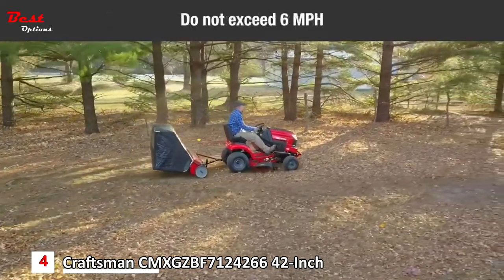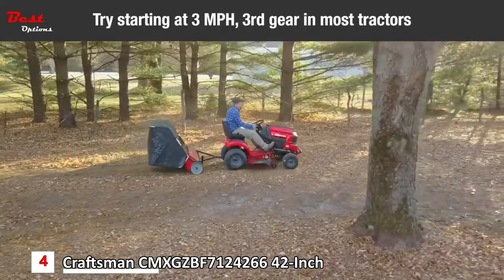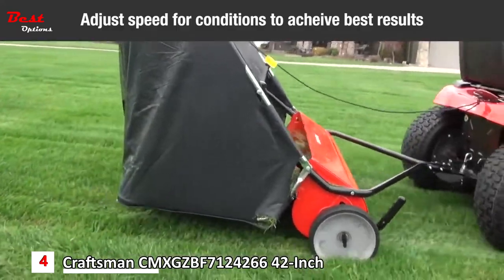Do not exceed six miles per hour. Try a starting speed of approximately three miles an hour, which is third gear on most tractors. Depending on conditions, it may be necessary to adjust the sweeping speed in order to achieve the best results.